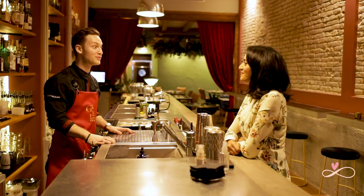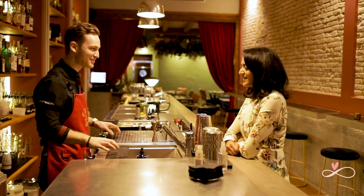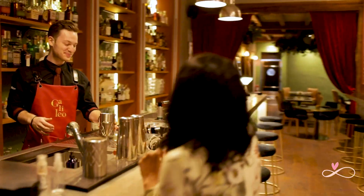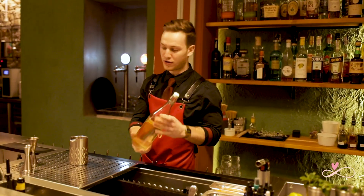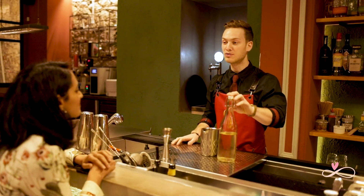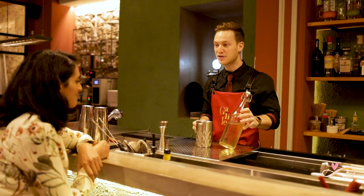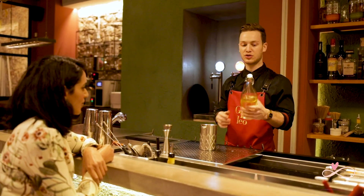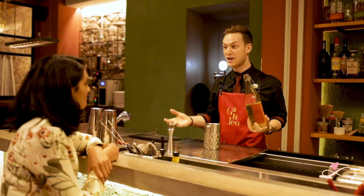We're going to start off with a dry martini, our Galileo martini. Are you thirsty now? Yes, very. So we're going to start preparing it for you. This is one of our signature cocktails, a bone dry martini, really spirit forward but full of flavour. We've got a few different ingredients but we're going to pre-batch it and use it from the bottle. It's a martini that has the flavour of hazelnut, strawberry and tomato all together.